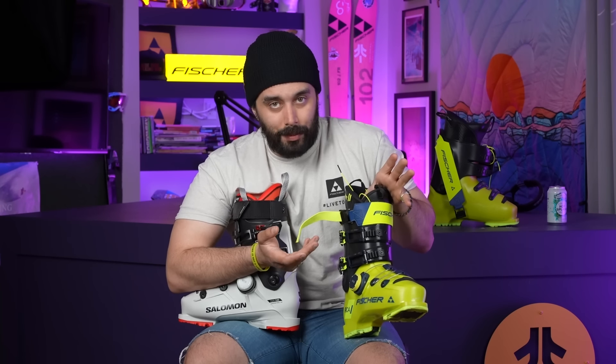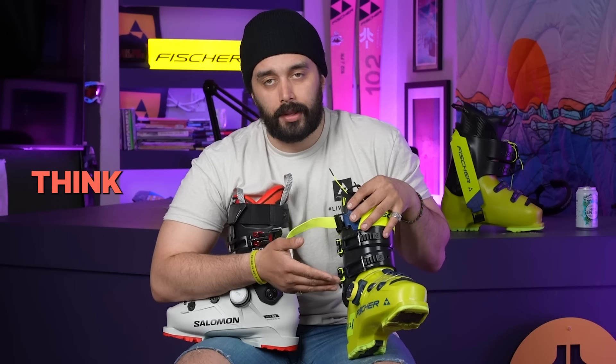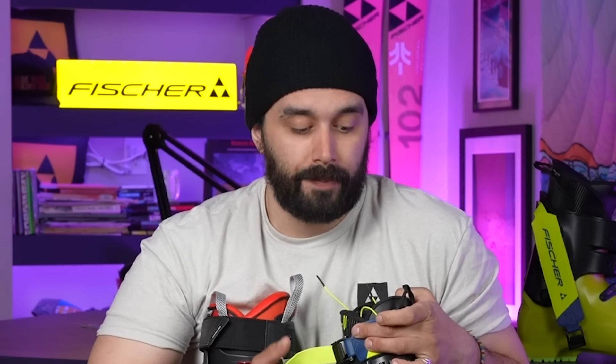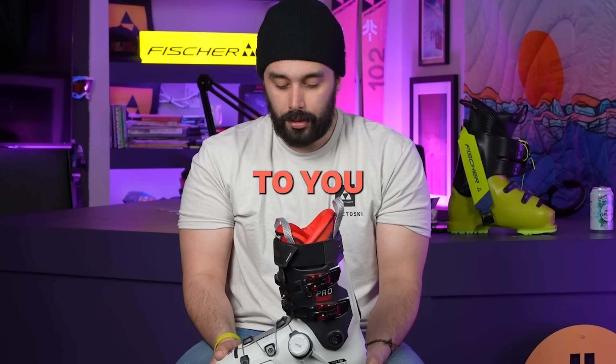I'm super happy with it. The last thing people ask is why — why get this, what does it matter? For a lot of the reasons I stated, it's a good system. There's a little more adjustment available, and honestly, it just looks cool. If you want to try some new tech, a slightly better fit, slightly better performance, this is a really good option. Someone called it the biggest innovation since Rocker — I think that's the stupidest thing I've ever heard. It certainly makes a difference and fits better, but it's not game-changing. So the question is: is BOA worth buying for you in the next couple of seasons?